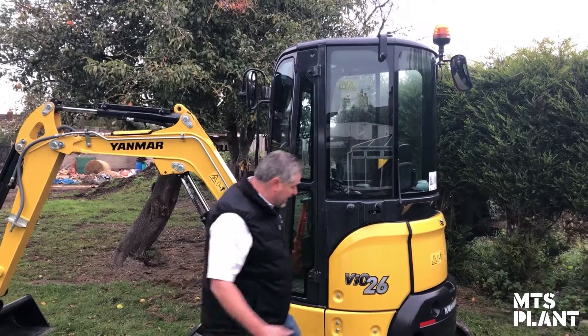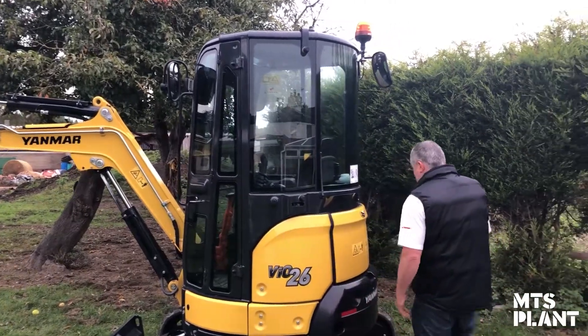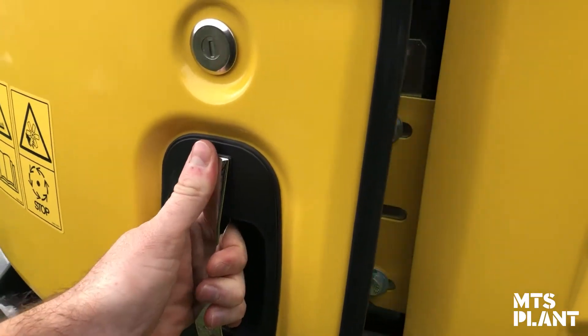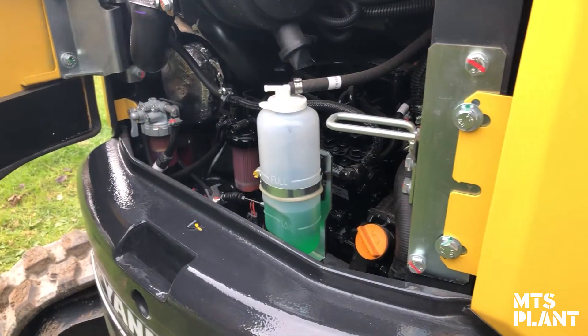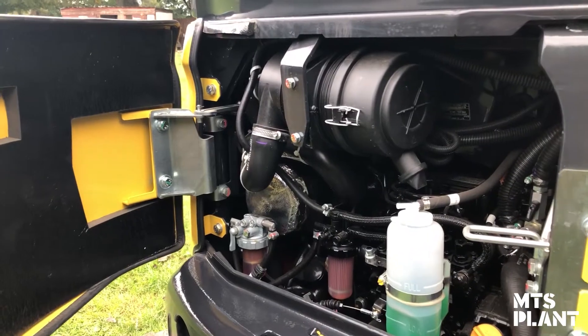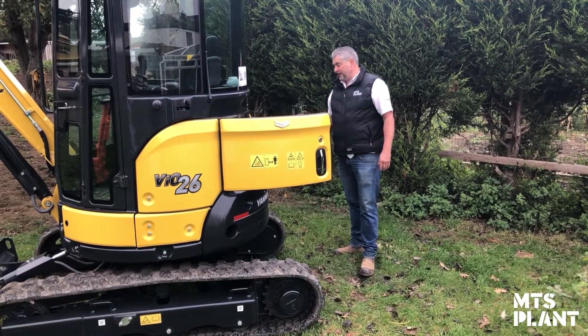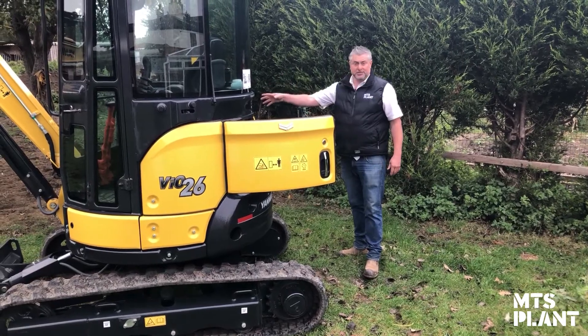We can access the rear with the same key as the ignition and the door, so it just comes open and latches there. Filters are right in front of you, along with a dipstick to check the oil. There's also a side panel giving access to the diesel cap, which is locked away. You've also got a sight glass for your hydraulic oil and easy access to the battery.